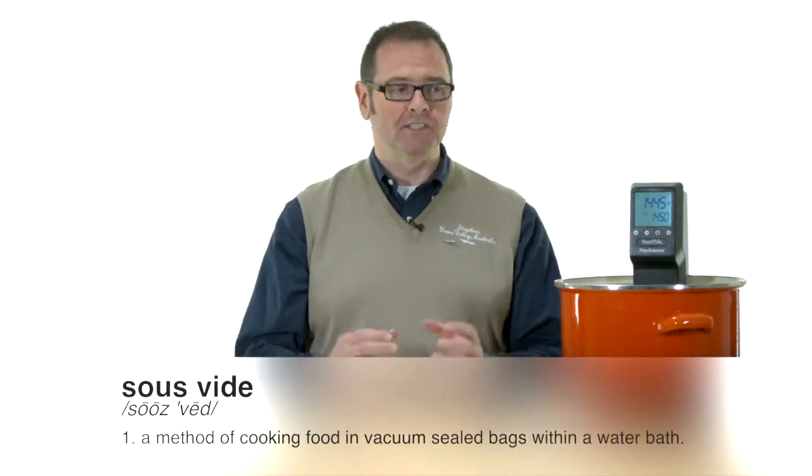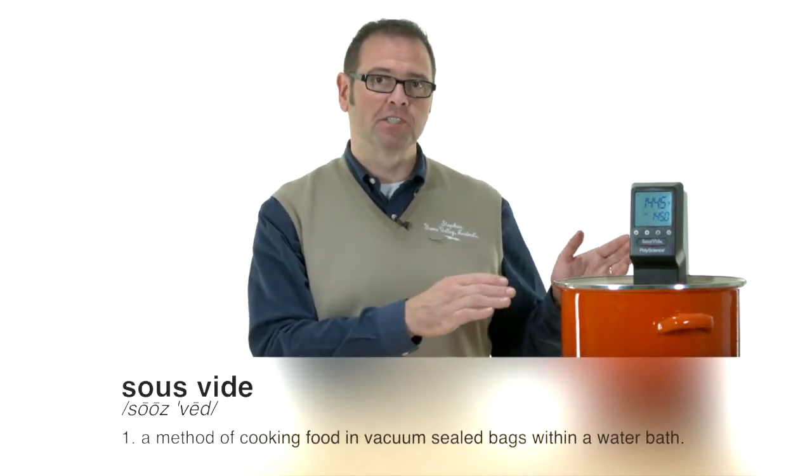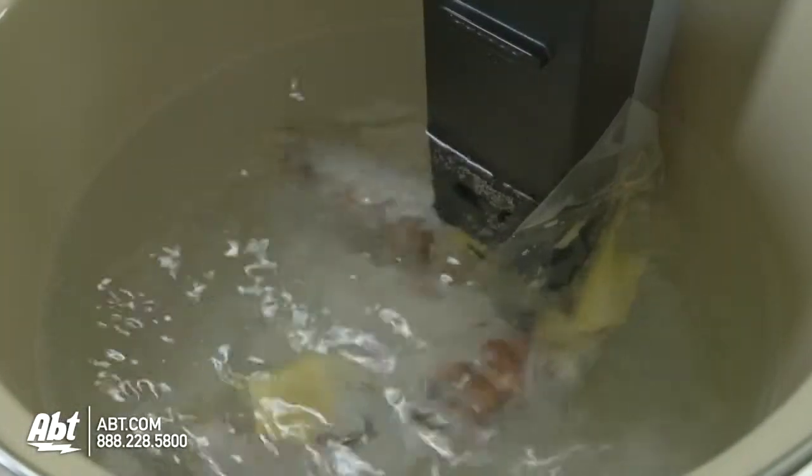We're cooking the lobster for 14 minutes at 145 degrees, which is the perfect temperature to cook lobster. What the sous-vide process allows us is with such precise temperature controls, we can cook the food perfectly every time and with great ease.